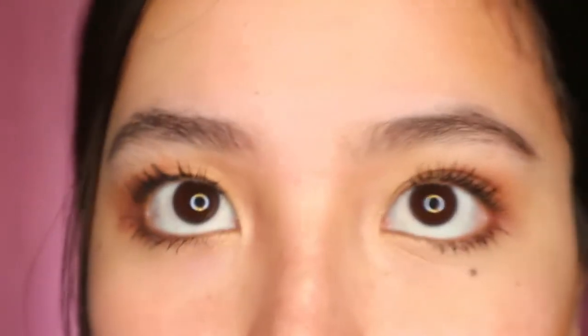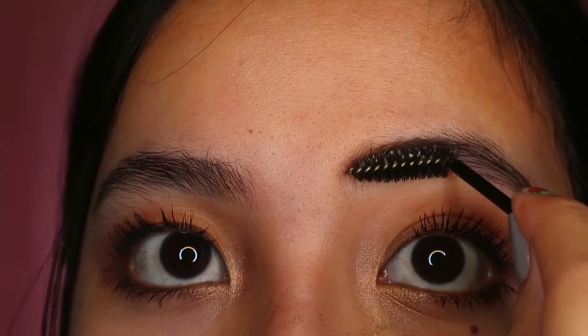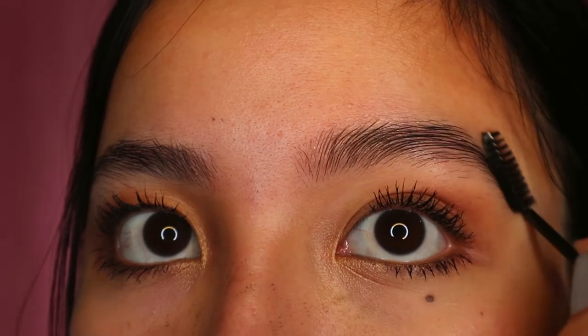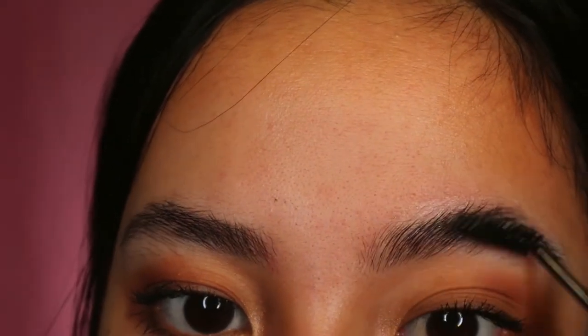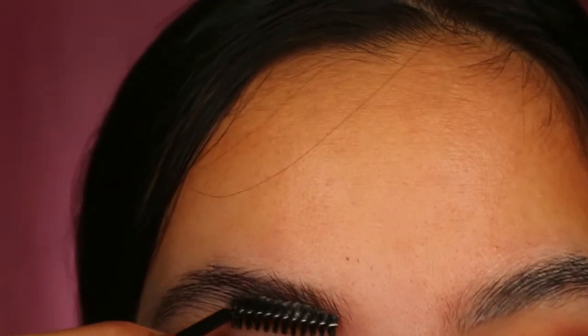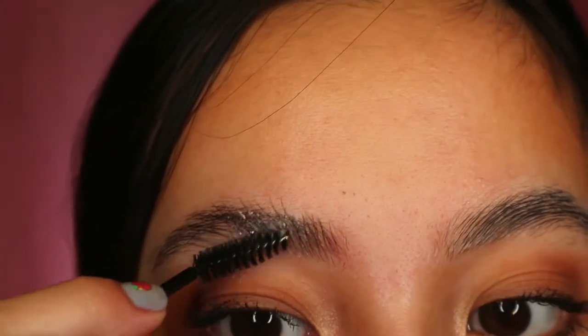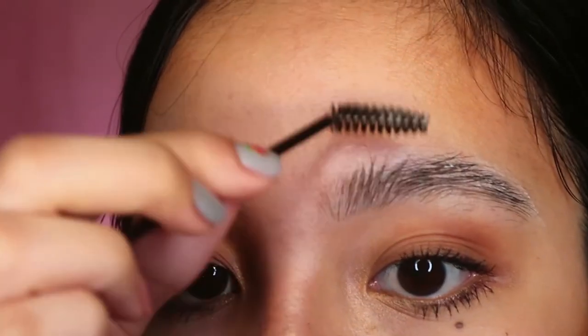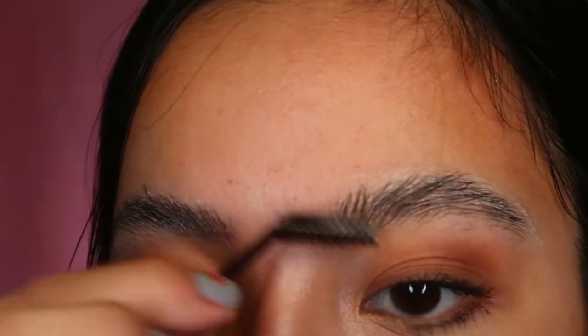I have enough product now. Same thing — I apply it on my eyebrows in an upward motion. As you can see, there's a little bit of froth, but it's okay because once the soap dries up, it will become clearer. Since the eyebrows are still a bit wet, you can still shape them into your desired shape. For me, I want them slightly spiky to make them look more feathery.